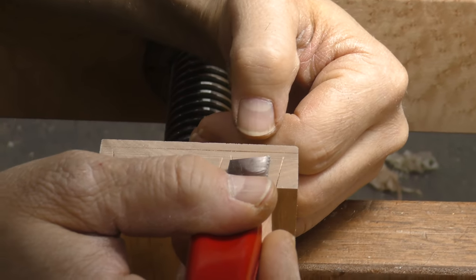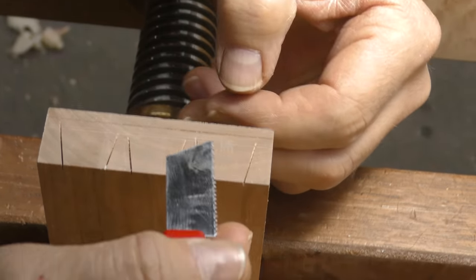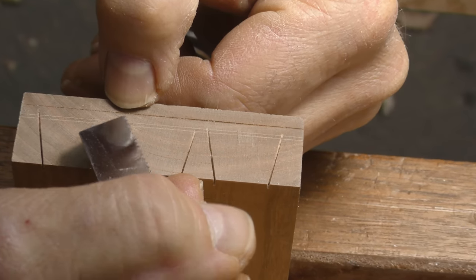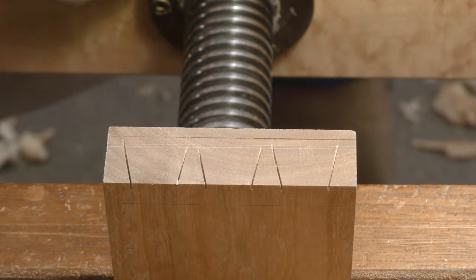These two lines are just nicks in the blade — you can't even feel them, but they'll get planed out. This is my back line, this is the end lap line. See how far away I am? I want to be a whole lot closer than that, and you'll see why when we start to cut them.